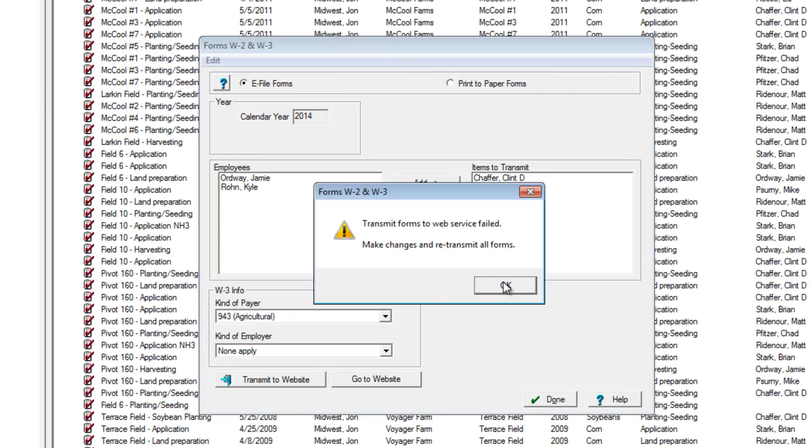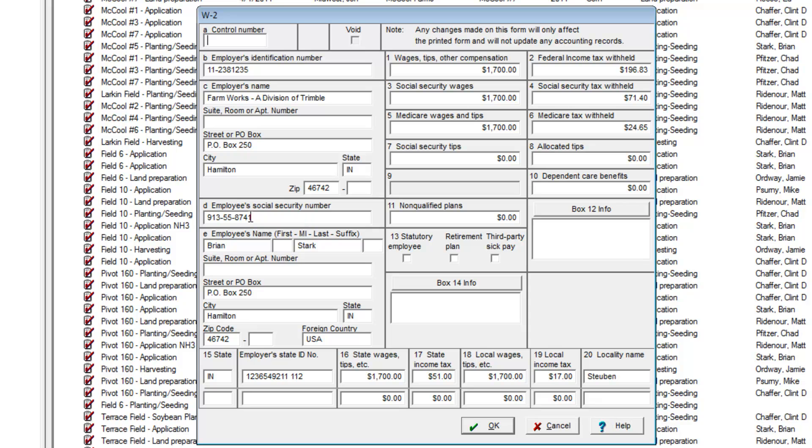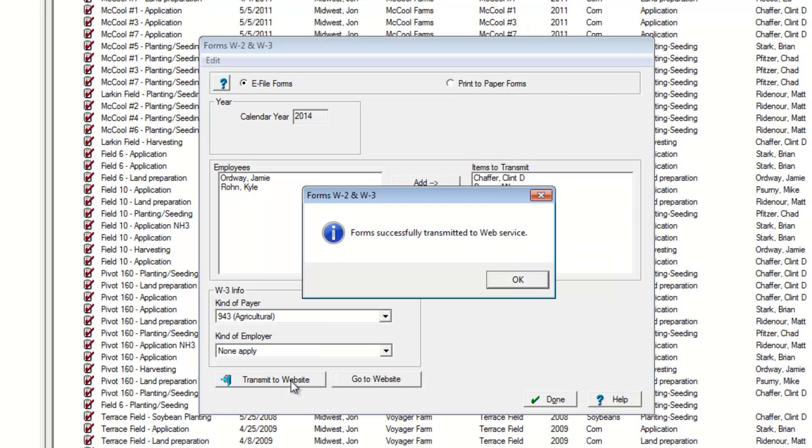So if I go back to Farmworks, to that W-2 form that has that Social Security number, here I can make that change, save it, and then simply click Transmit to Website one more time.